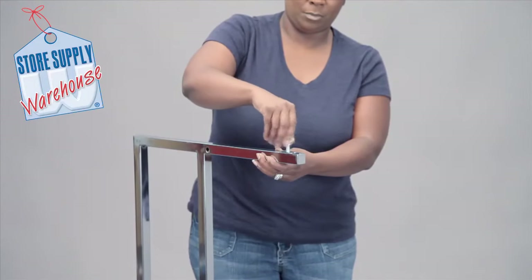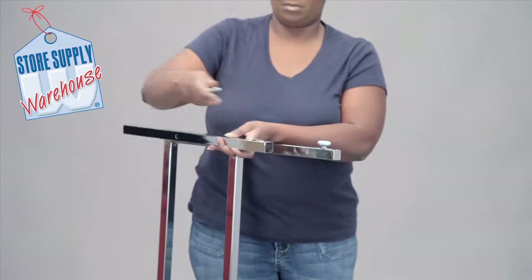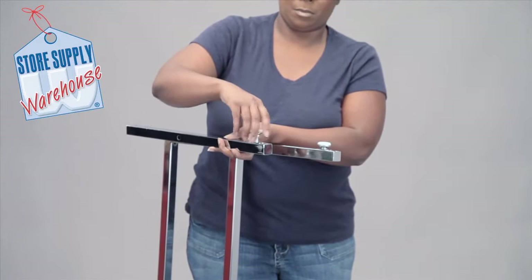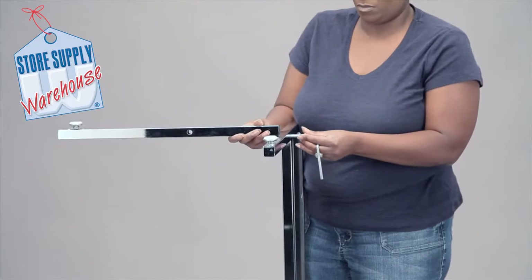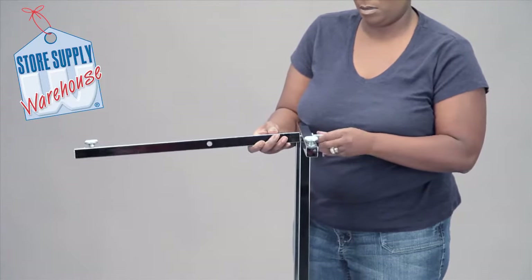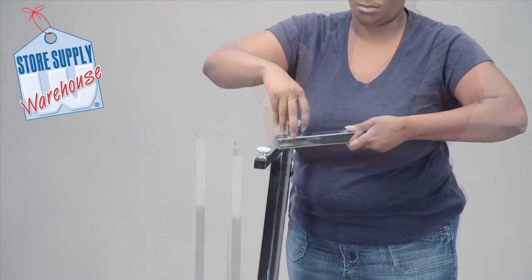Hand tighten four levelers to the bottom of the rack — two on the upright poles and two on the leg bars. Attach one washer and allen head screw, then tighten with the allen wrench provided. Repeat this for the opposite side.